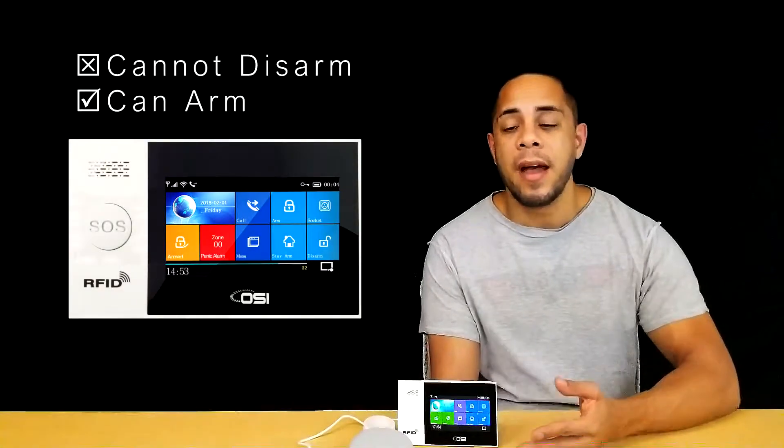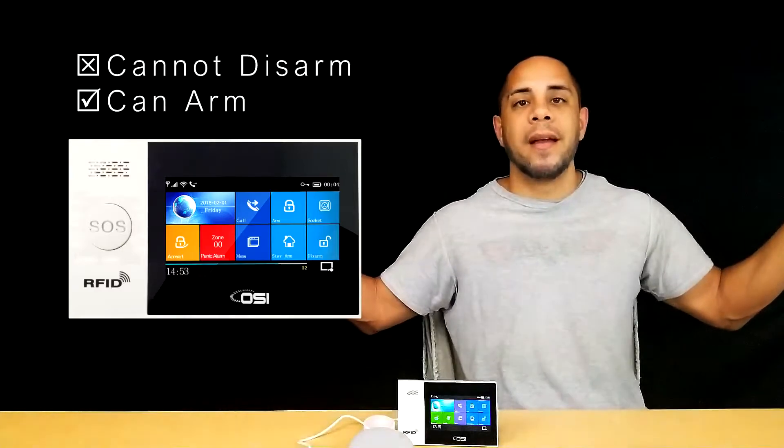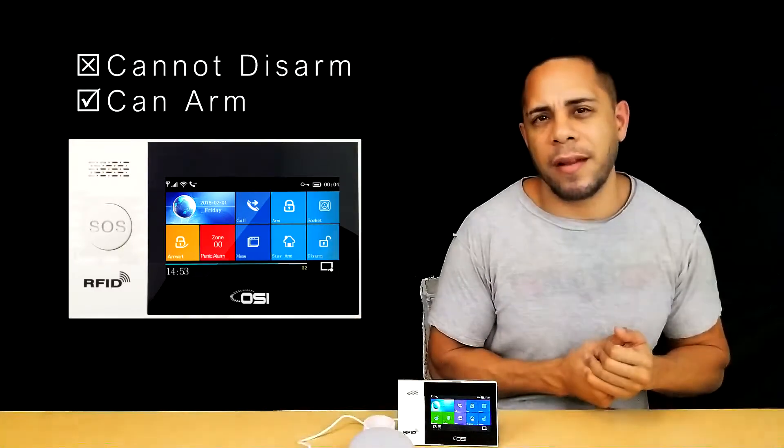Now, for security reasons, Google does not allow you to disarm the system — it only allows you to arm the system. The reason for this is they didn't see it as a good thing to allow you to say your security code out loud or to bypass the security code and open up your house. So I think that's a good reason in itself.